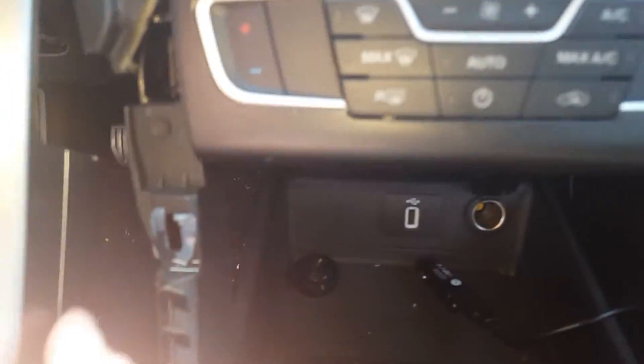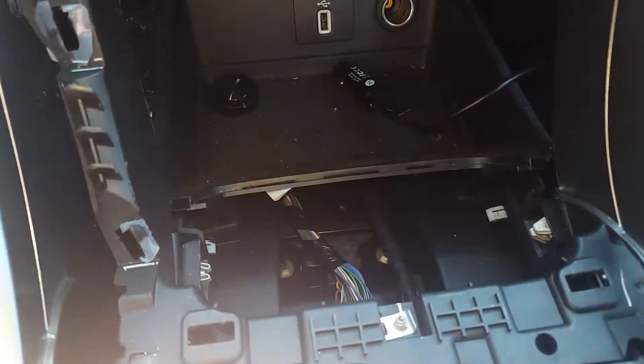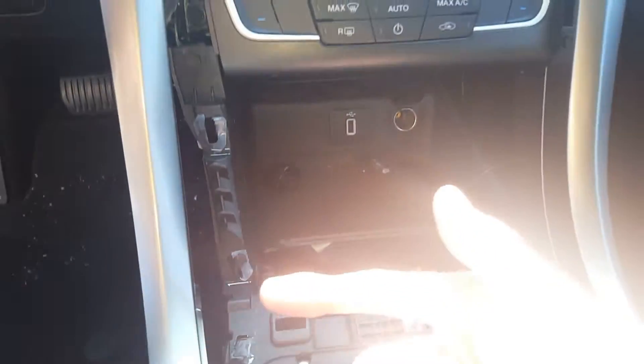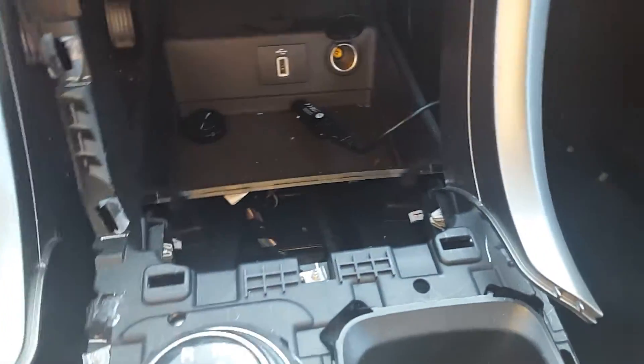You'll have a bolt right down here, so you'll have to remove this trim panel here. You'll have a bolt here, a bolt here, and you'll have the other bolt. You have to remove this trim panel piece here. The bolt I'm talking about will be right there, right where my fingertip's at. The bolt is facing outwards so you'll have to take your tool and get to it from that way.